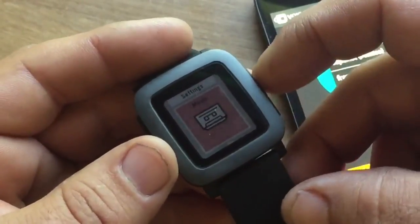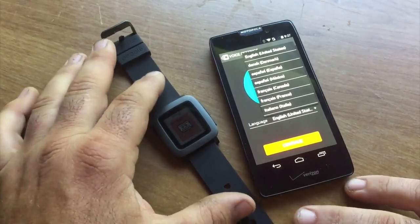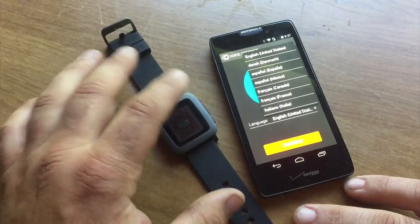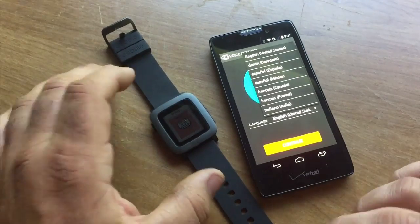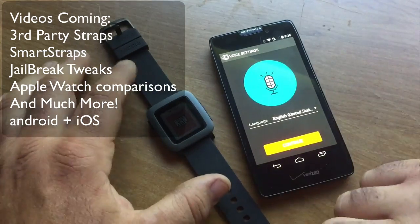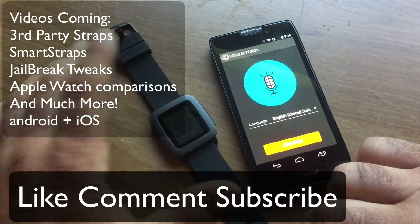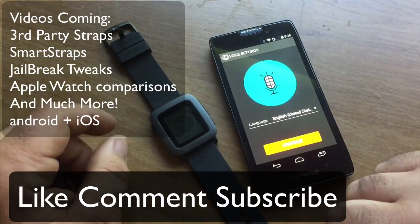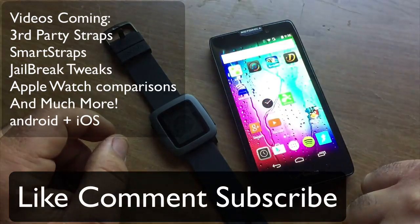This watch is very simple. It's a great idea that Pebble put in the timeline so that you get the information you need right on the up and down buttons, and then you have apps that you can jump deeper into. There's plenty to investigate — it's a tech lover's dream to have the Pebble Time. I hope you enjoyed this video and I will see you on the next one. Thank you very much.